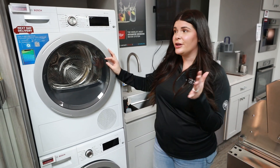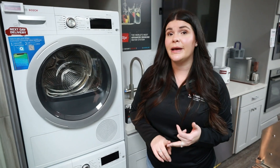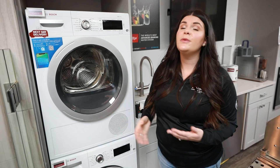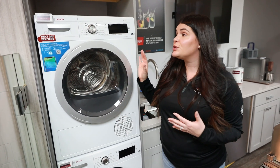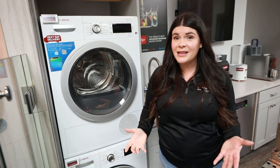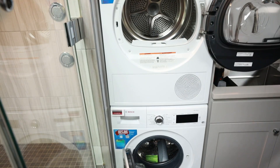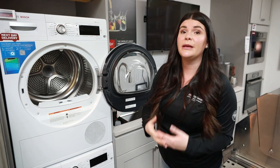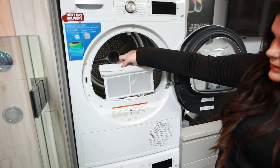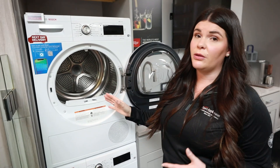Last but not least, we have over here a compact laundry set — this set is from Bosch. One thing that's really great about these is if you live in a condo or apartment complex where you don't have the option to vent out your laundry, this dryer up here is actually going to be ventless. It collects everything in the bottom, so you don't have to worry about venting it out. These are great for closet spaces and smaller areas. On average you can still fit about 15 towels in the washer, and you're still getting a lot of different cycles that you'd get on a traditional front load, just in a smaller capacity and smaller space.